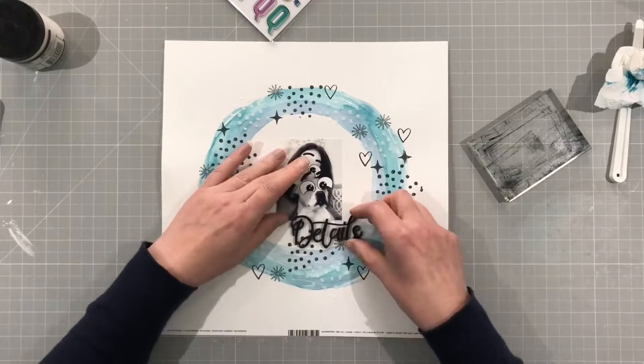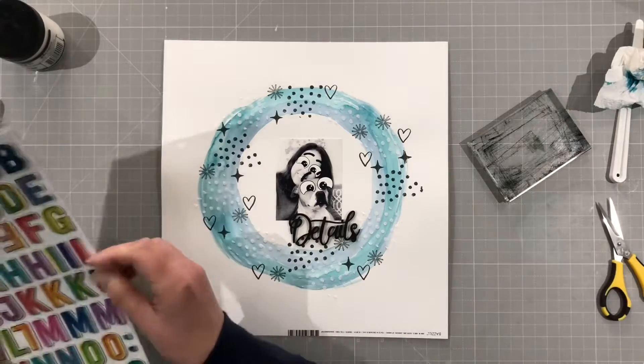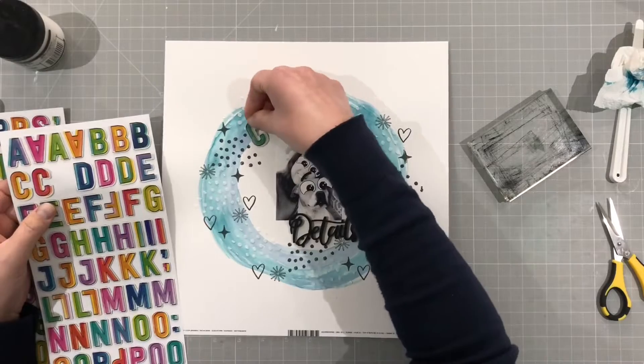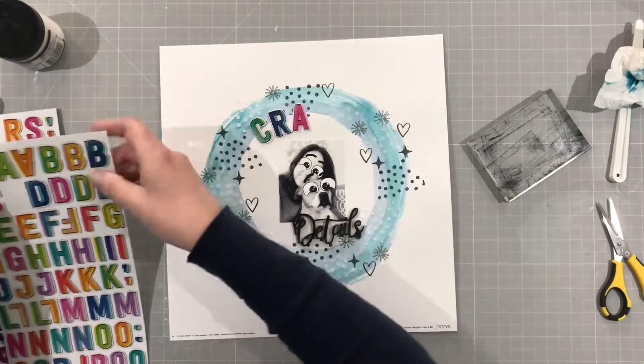So that's my mixed media done — it's pretty simple, not too messy. The paper I'm using is basil marshmallow so I didn't need to put any gesso, just for those circles on there. And those stamps stamp really, really well — I had no problems with them at all.